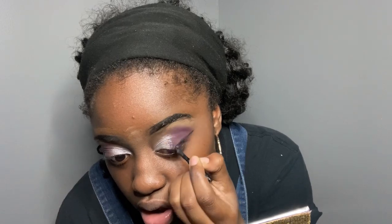I'm going to add liner using the same Revlon Colorstay Eyeliner Gel and we are just going to add a wing to it — it's just going to look nice. Boom, there you go.